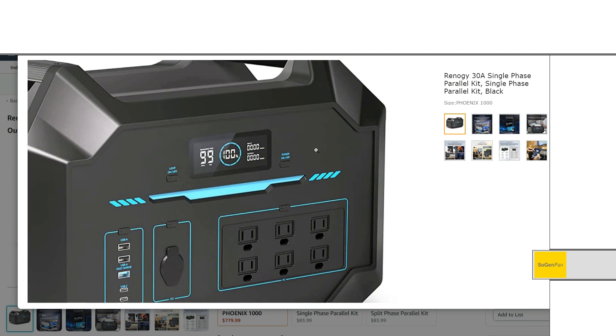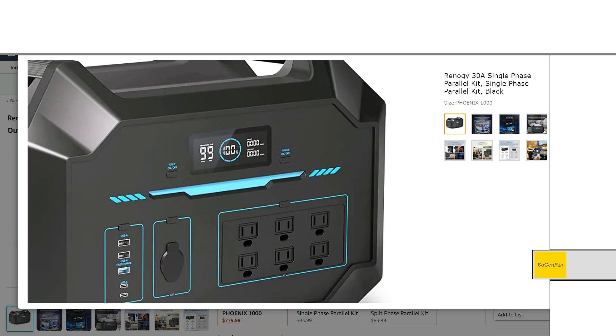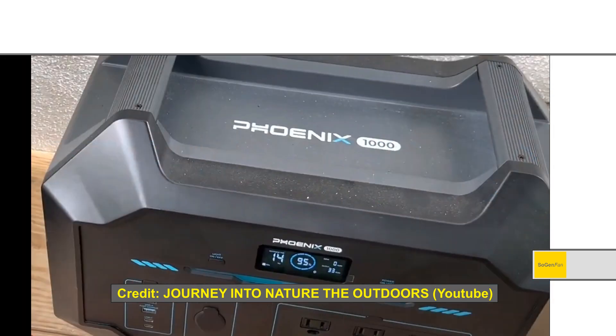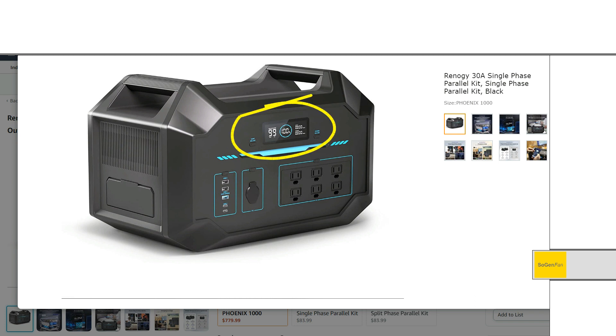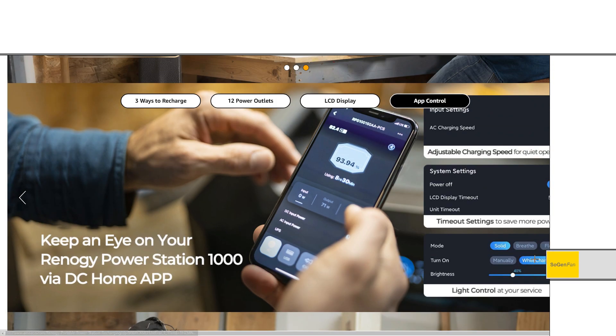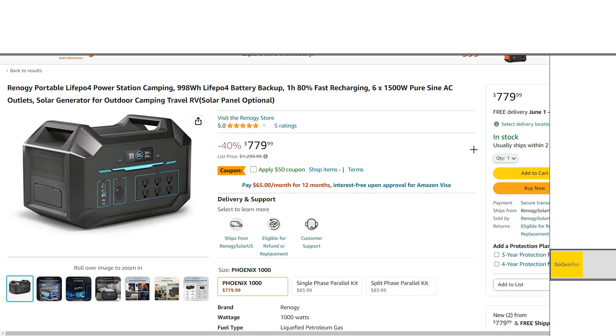One thing to note: this is actually a rendering — they should update it because they actually have a really cool logo for the Phoenix series. It says 'Phoenix 1000' and it's a really cool logo. They should update the images because right now it just looks like a generic unit. Renegy is a big brand. I do like the accent lights on the front, and in the app you can adjust the mode and infinitely adjust the brightness.